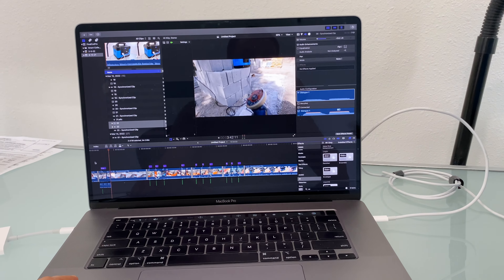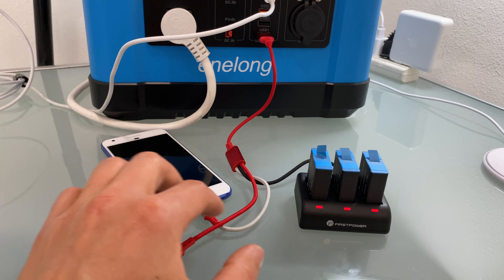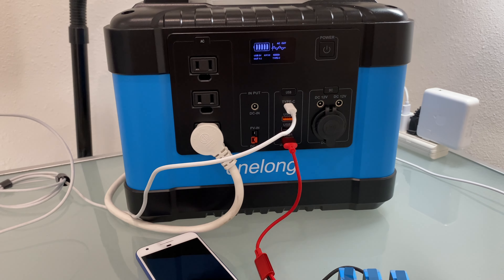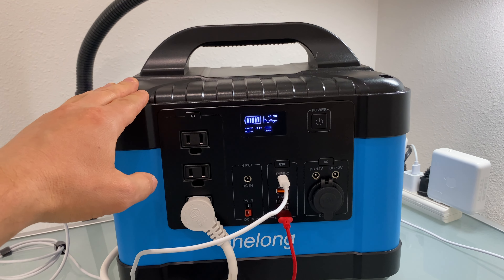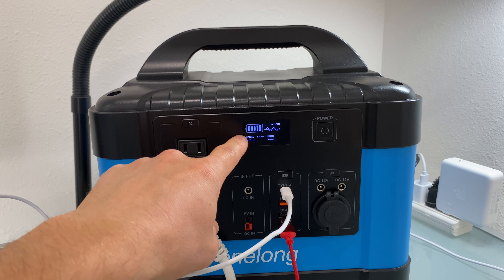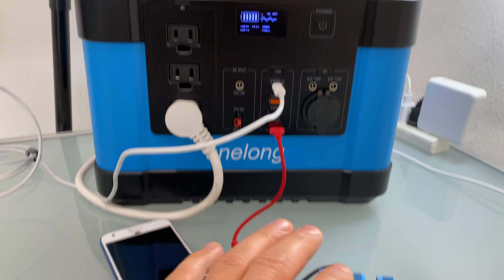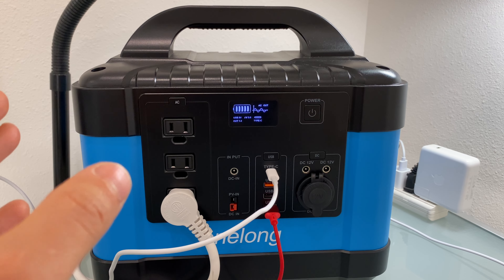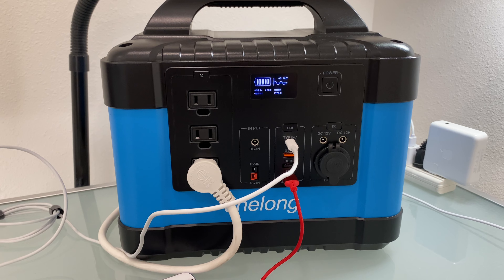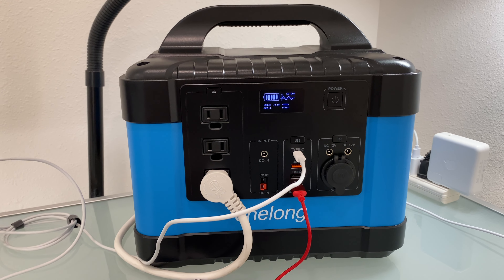I'm finishing editing this video while my laptop is connected to the power station via USB Type-C, charging camera batteries and my smartphone at the same time, and using the AC output to run a light. No problems with the USB ports whatsoever. To summarize, I have good feedback for this power station. The one thing that could be improved is the screen — it would be nice to see battery percentage and current load percentage. Overall, I can see many examples where this power station would be useful for camping or outdoor use to charge devices or run AC power. I hope you enjoyed this review — thank you for watching and see you later.